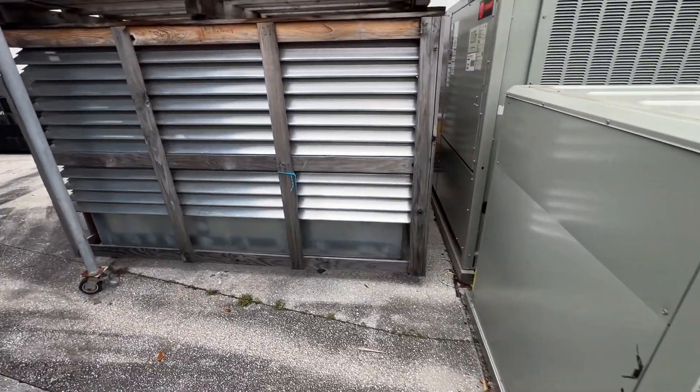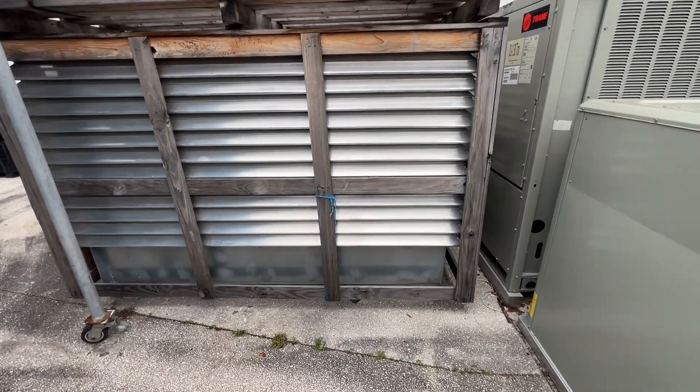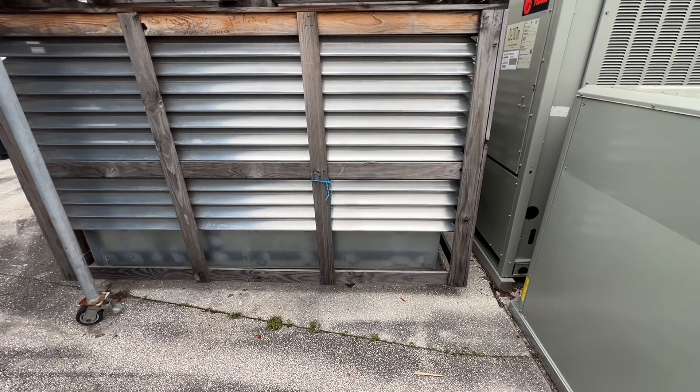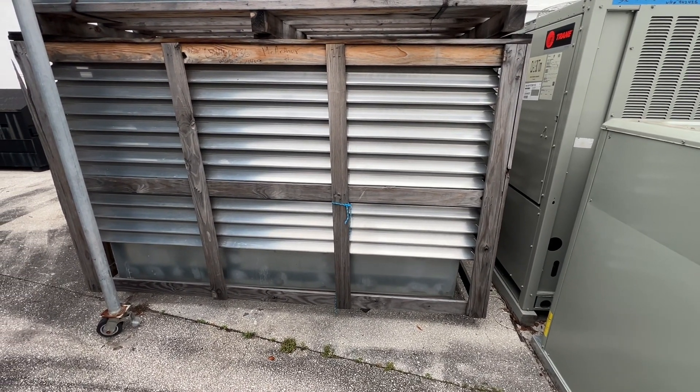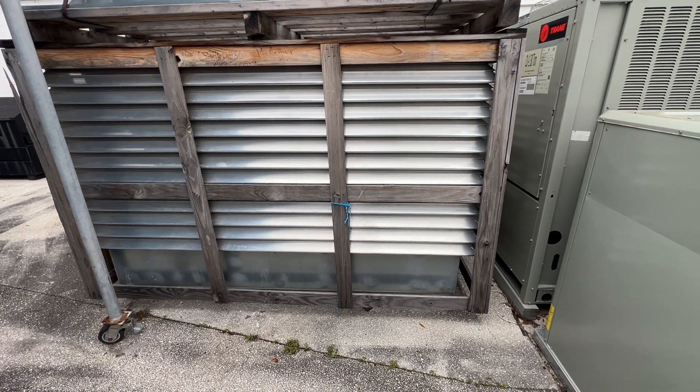Oh yeah — I found out what this goes to. This is one of our buildings that has three air handlers, and this is feeding the outside air, forcing it in.